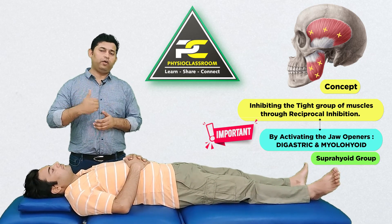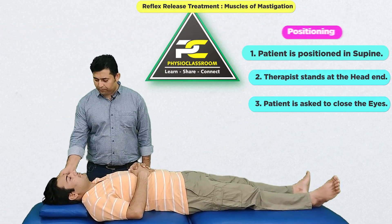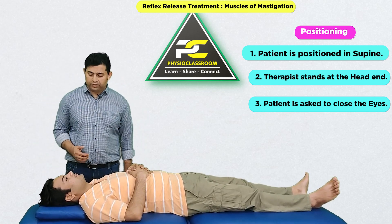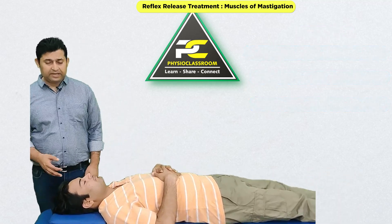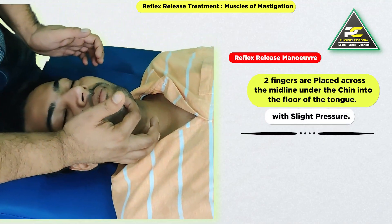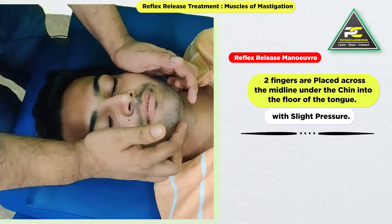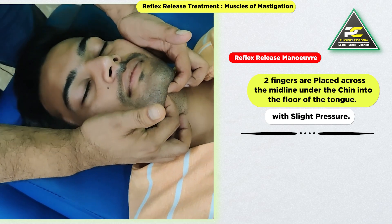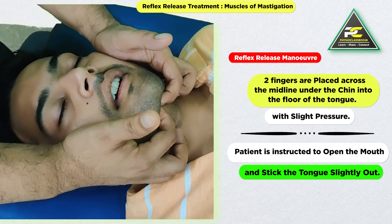These muscles form the important suprahyoid group. To reflexively release the masseter and temporalis muscle, the patient is going to be in the supine lying position and the therapist instructs the patient to close the eyes. The therapist can use one or two fingers, placed across the midline under the chin into the floor of the tongue with slight pressure.